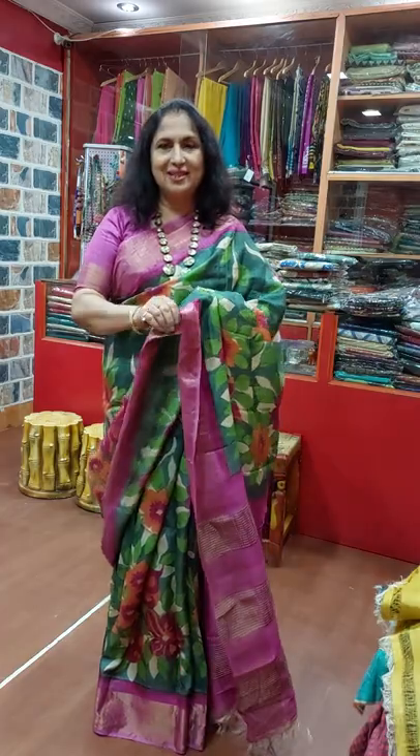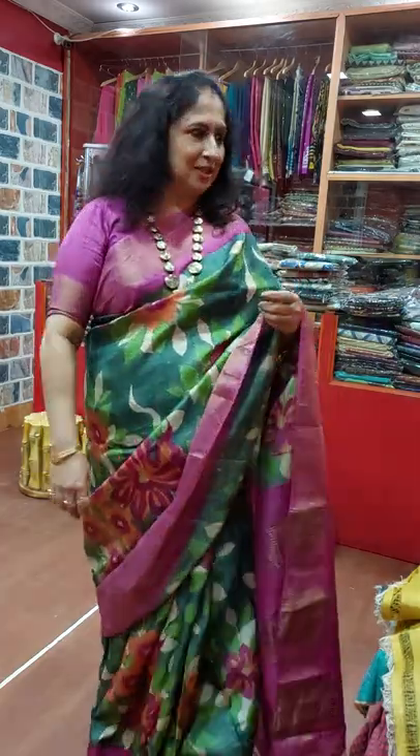Hi friends, I am Shamba Banaji from Shamba's Collection, West Bengal. My WhatsApp number is 9434-662677.